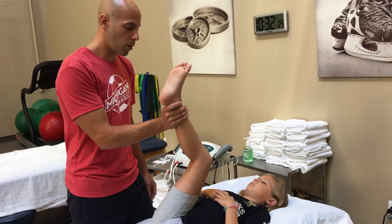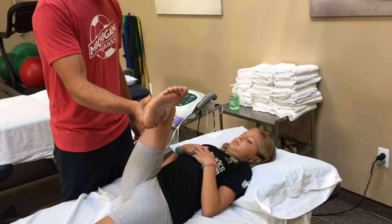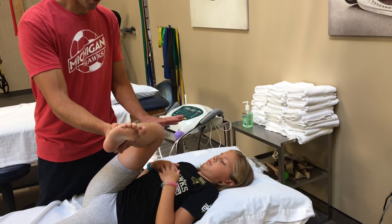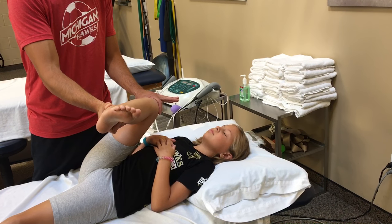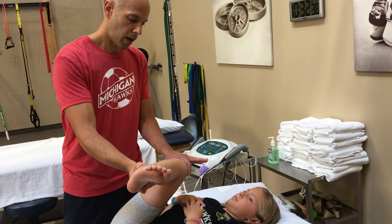Now I want to go into hip rotator. I'm going to take her leg this way and push, taking up all the slack into hip rotation. Then I'm going to take this knee and gently push it towards her opposite shoulder until all the slack is taken up. That feels pretty good there, Kate. This is the hip rotator stretch.